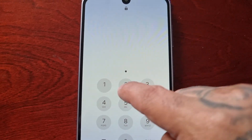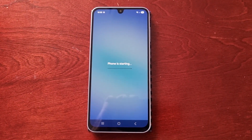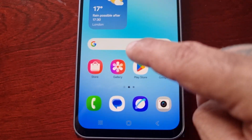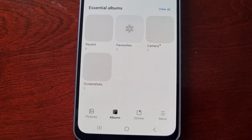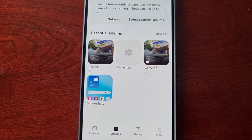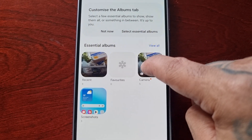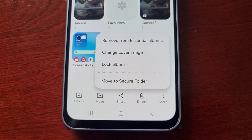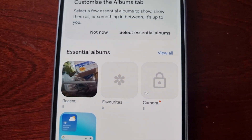Once the phone restarts, just enter your PIN and then go back into the gallery. Simply choose the albums that you want to lock by long pressing on it until you see the little tick, then select 'More'. Here you'll see the option to 'Lock Album', and as you can see the album is now locked.